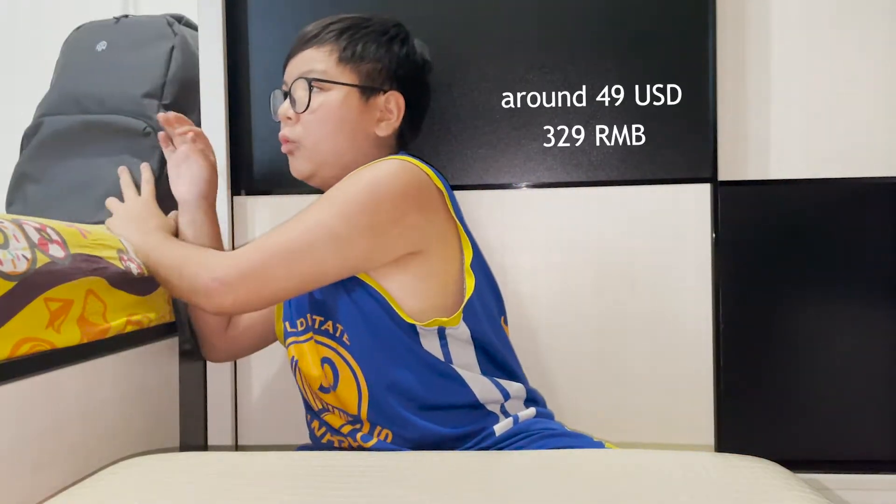How much did this bag cost? Around 400 MOP. So first, I'm gonna show all of my backups.